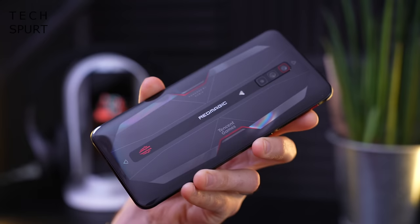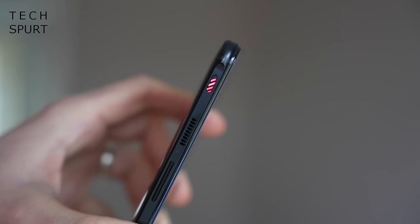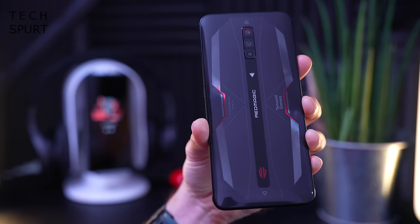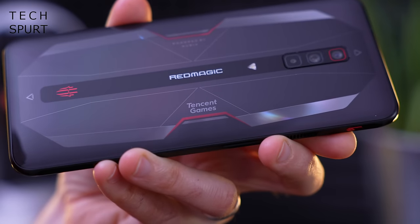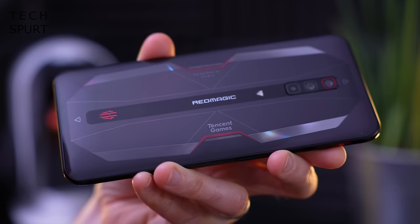You do get little splashes of red here and there — very much on brand — including on the logo beneath and the game space button on the edge, so the phone isn't completely dour. My review sample has a Tencent Games logo on the back but the actual global version of the Red Magic 6 will not, so you can ignore that. It's 220 grams but when you're clutching it in landscape you'll barely feel it.